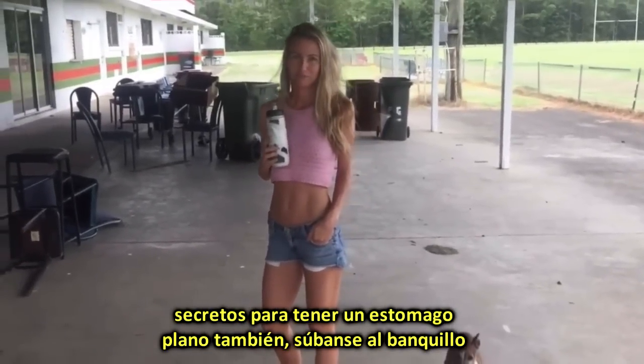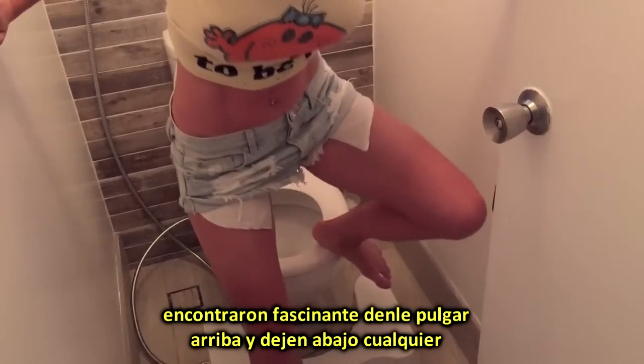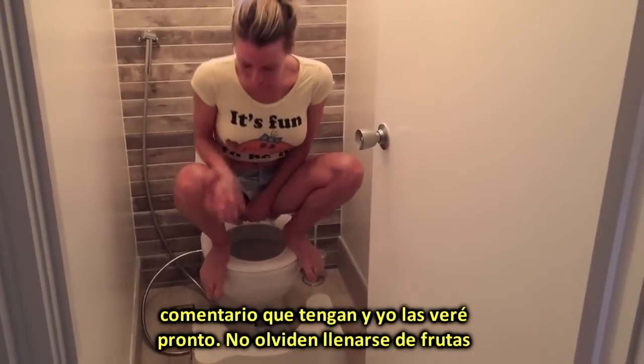Getting up on that potty and squatting — try it! If you enjoyed this video, if you found it fascinating, give us a thumbs up and leave any comments below. I'll see you soon, and don't forget to go fruit or root yourself.